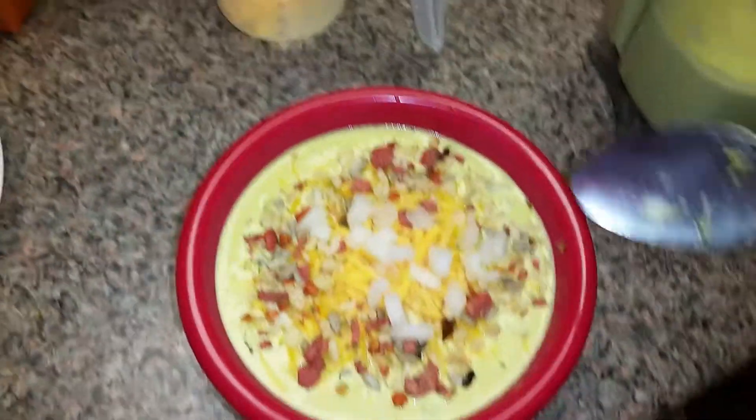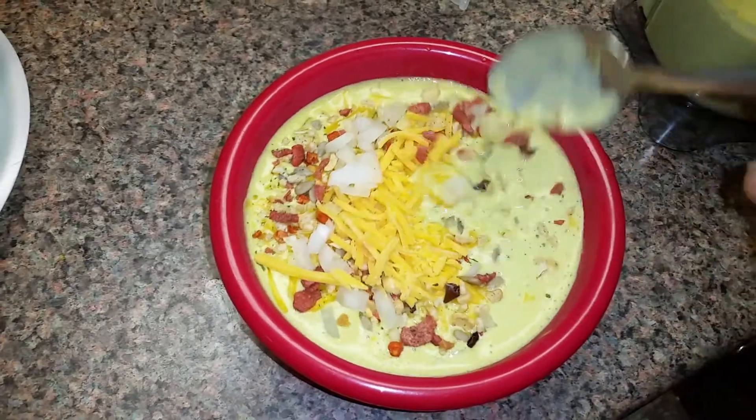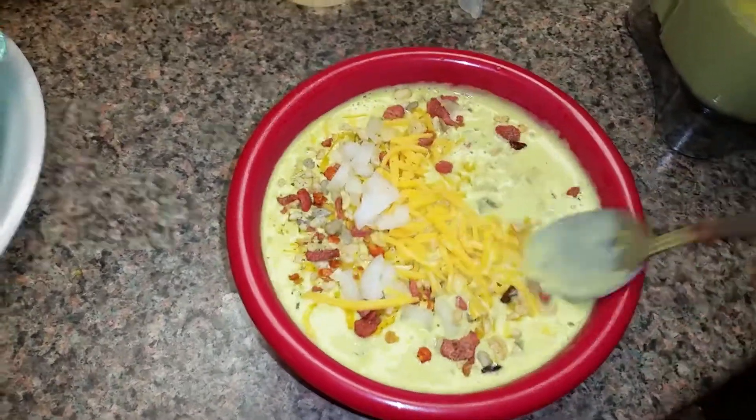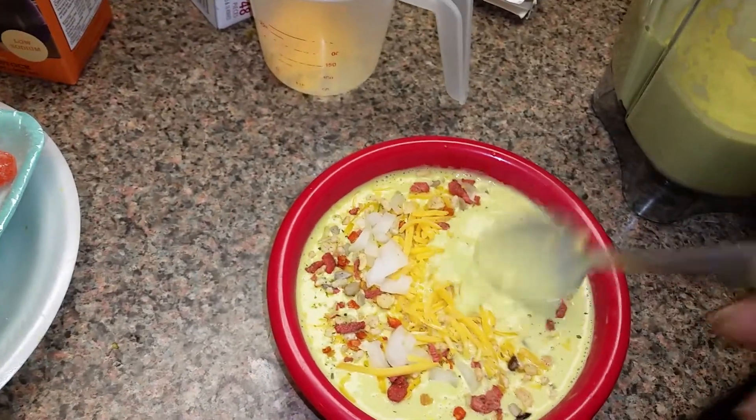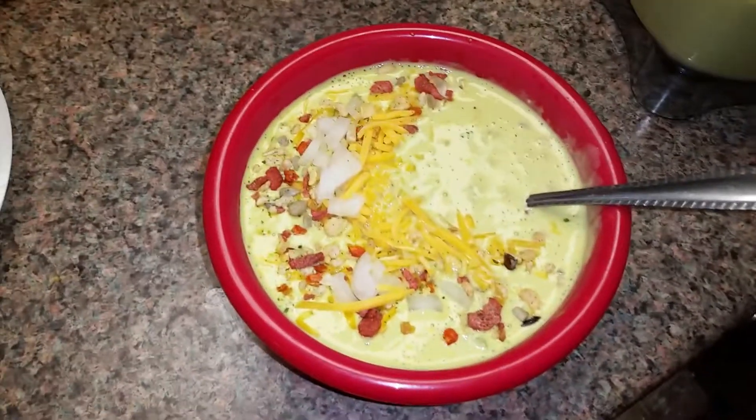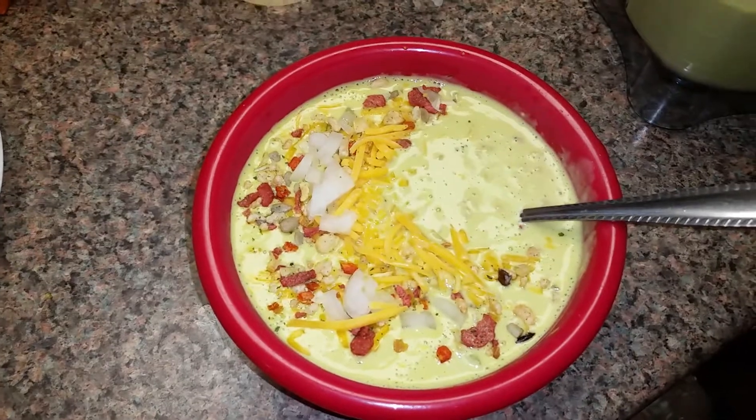Let's see what we got here. Hmm, we're ready. Come on. All right.